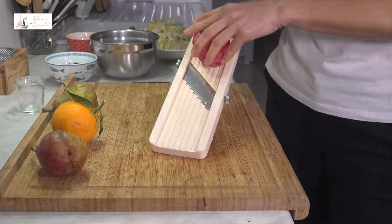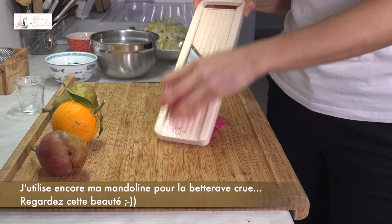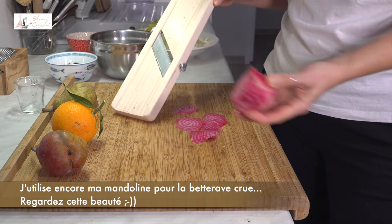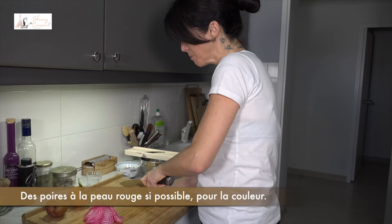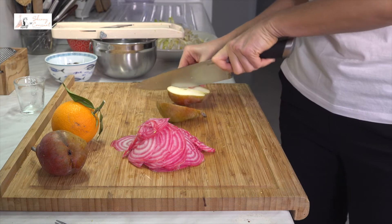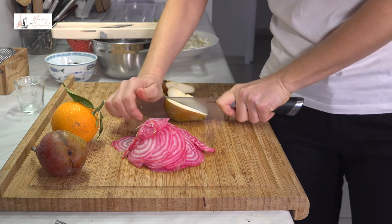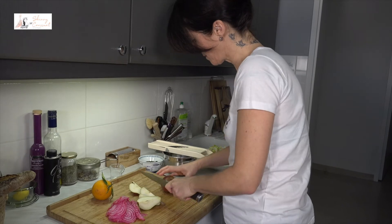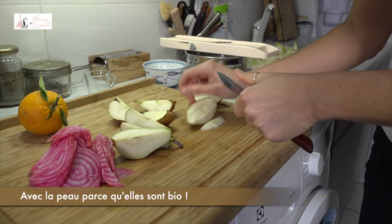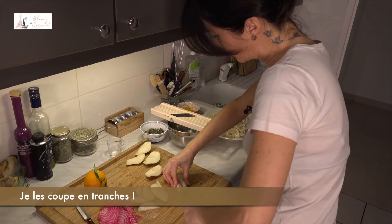Et voilà. And still with my mandolin, the raw beetroot. Look at this beauty. Red skinned pears, if possible, for the color. With the skin because they are organic. Cut in slices.